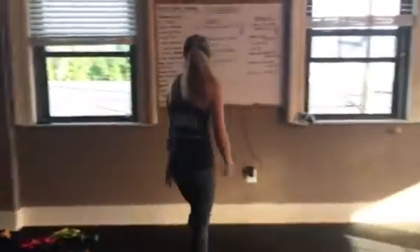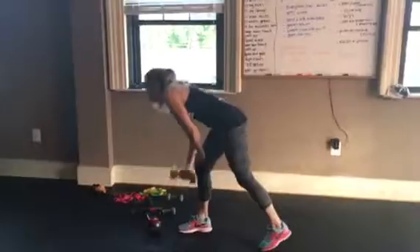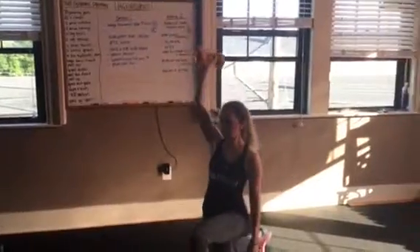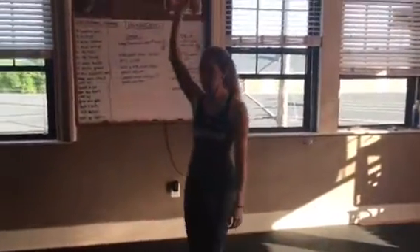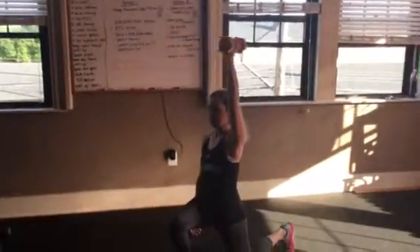Group two: Statue of Liberty reverse lunge. Statue of Liberty — arm is up. The same arm that is up, that leg goes back. One minute on this leg, then switch to the other side for one minute.